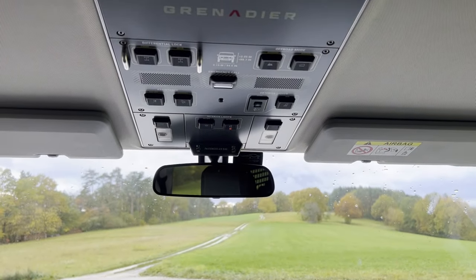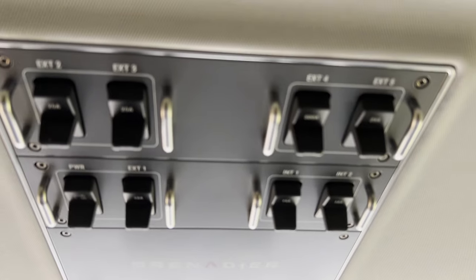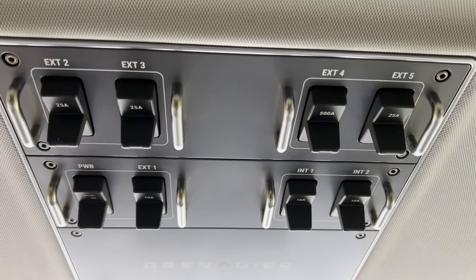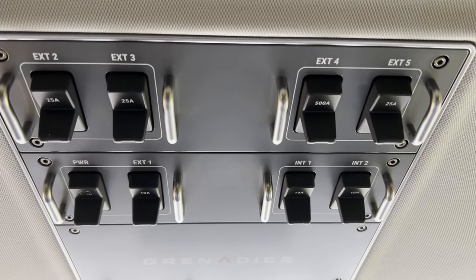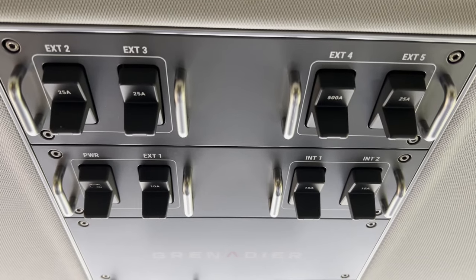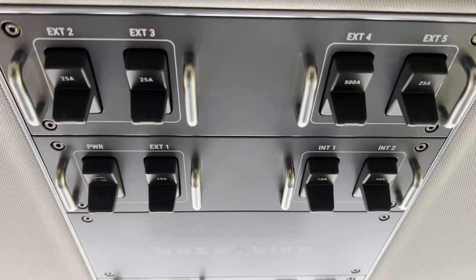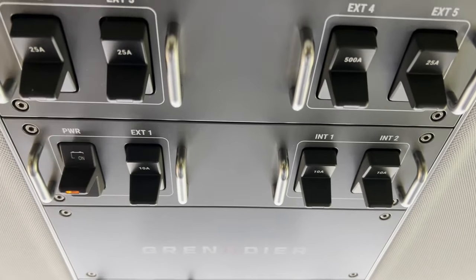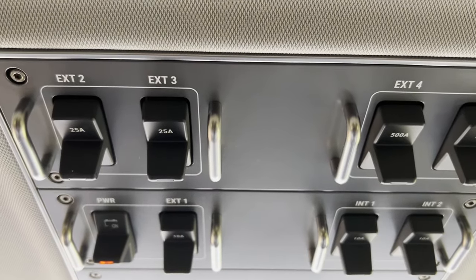Here we have our overhead control panel where we will find all the auxiliary switches. For today I would like to cover and test all the power outlets on the roof. Even if the engine is not running, we can switch on power for all the power outlets — so let's switch it on.